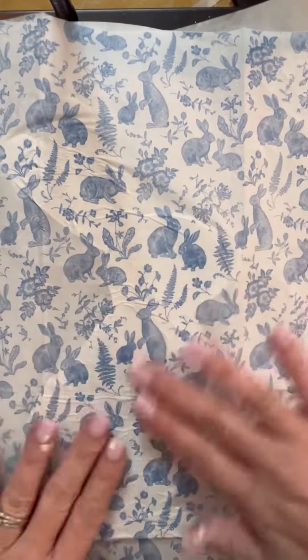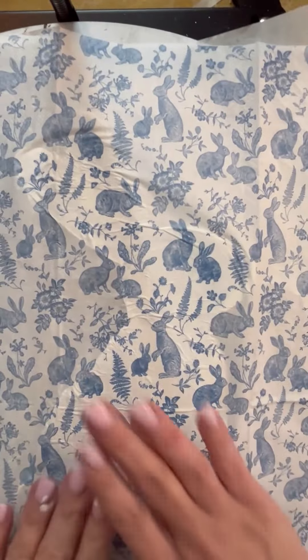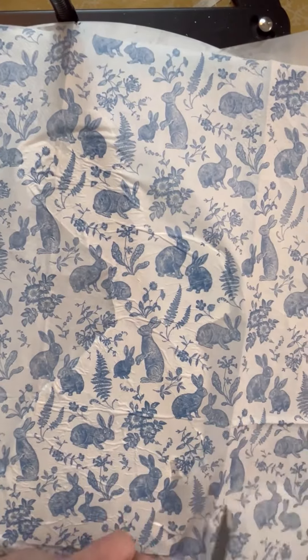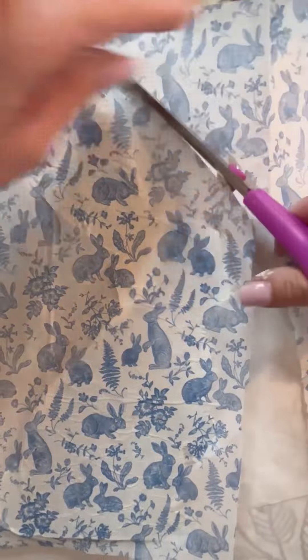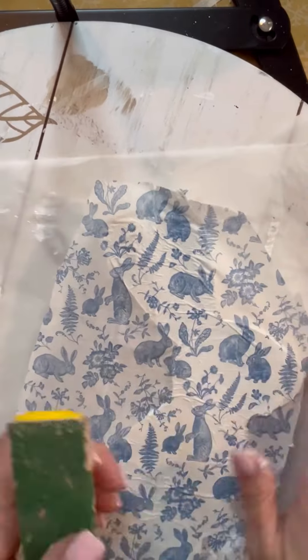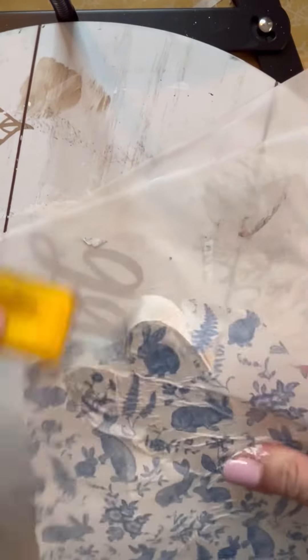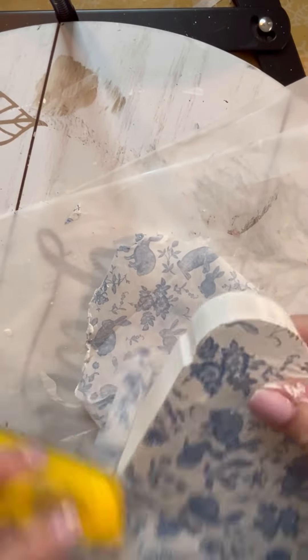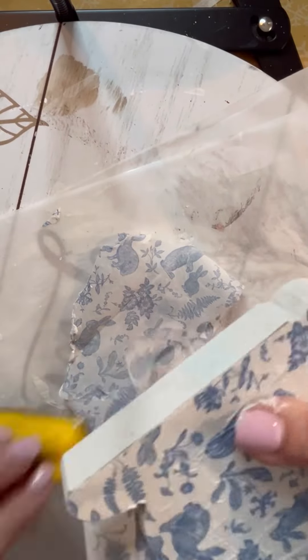I'm just trying to smooth out as many wrinkles as I can, going around it, and then I took my scissors and decided that's when I would cut. I'm not sure why I did it this way — just kind of the day I'm having, doing things the hard way not the simple way. Anyway, once I was done with that, I took my little gator sander that you can get from Walmart, Lowe's, Home Depot, or Amazon — just about anywhere.